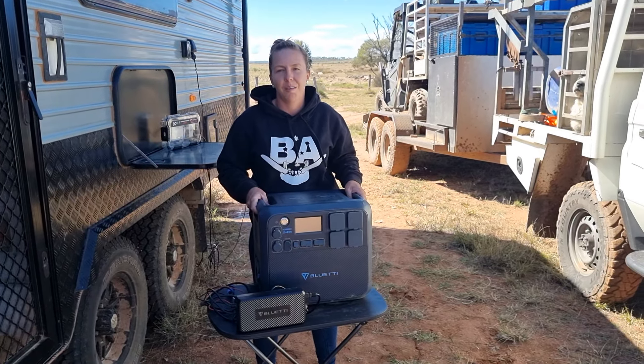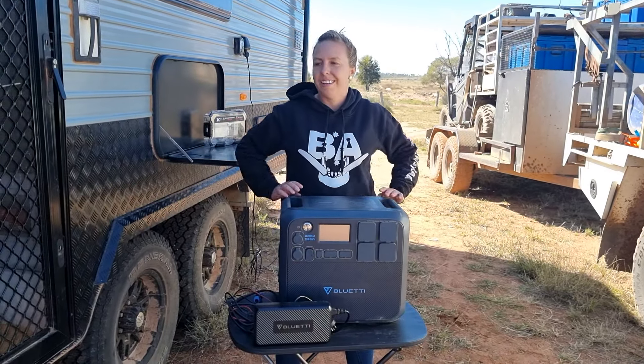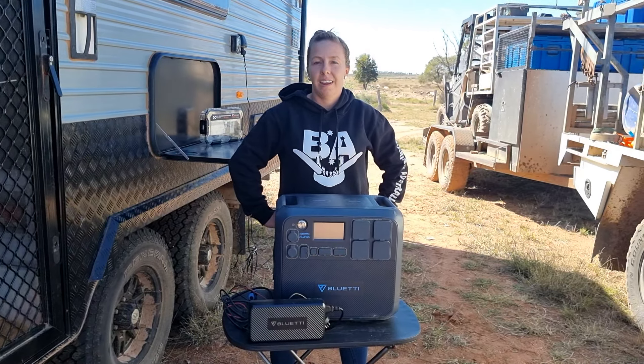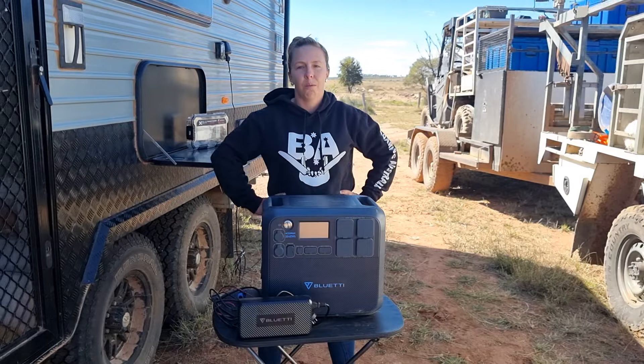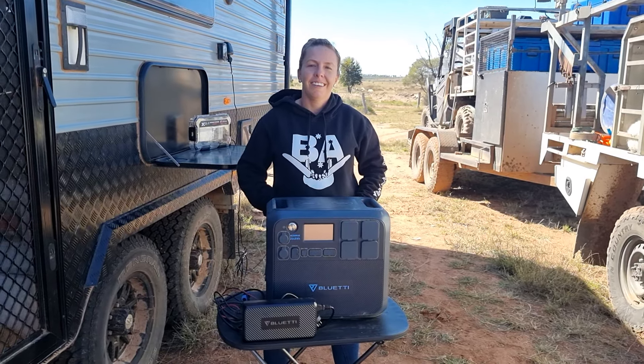It's essentially the best portable silent generator you can get. Thanks so much for tuning in to see how we're living off-grid, and we will be giving you more information on these throughout the series, as we've used it on the whole series of The Journey. Thanks so much for watching, guys.